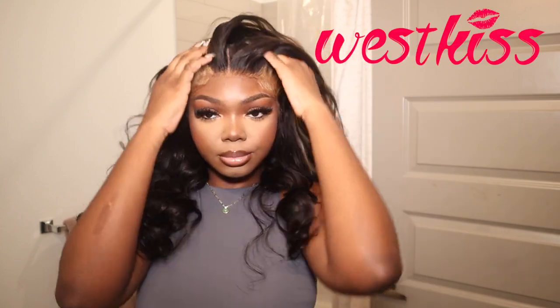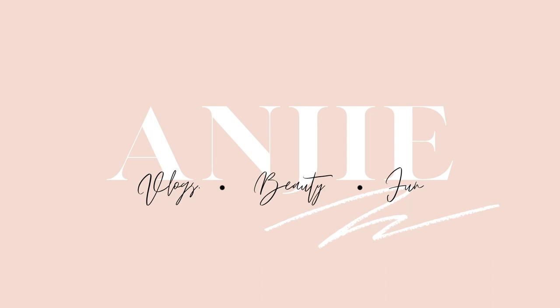Hey guys, welcome back to my channel, it is your girl Angie and I am back again with another hair video. I'm gonna show you guys how I got this bouncy skunk stripe from West Kiss Hair — the full install, the bouncy curls and everything completely. Stay tuned and let's get into the video.